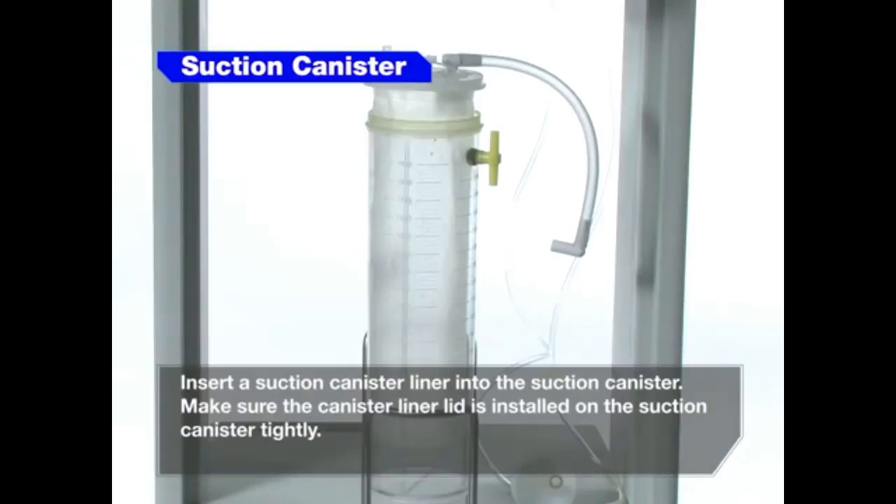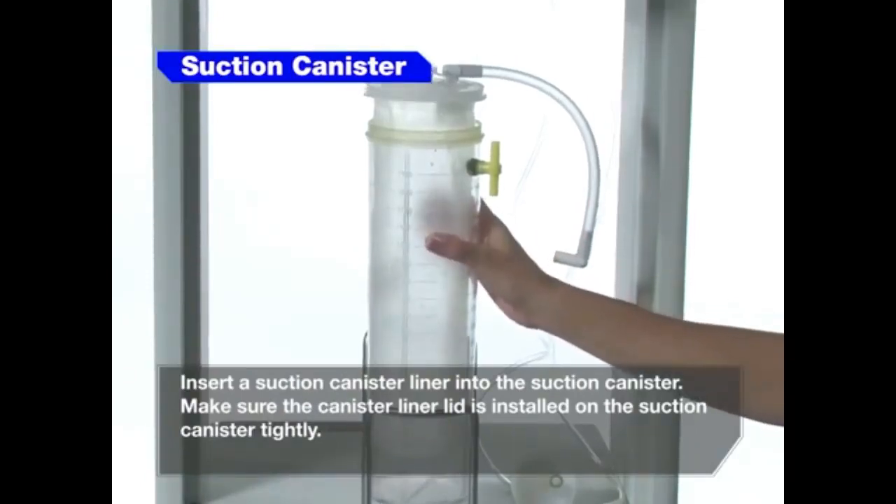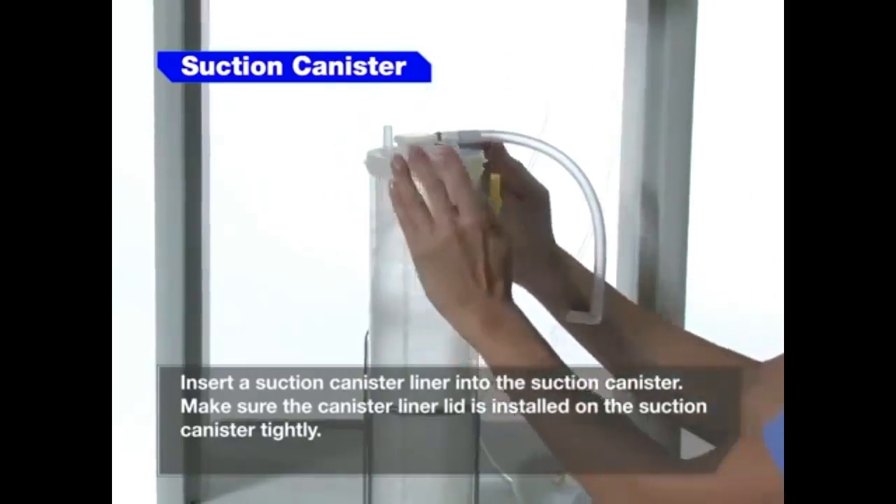Insert a suction canister liner into the suction canister. Make sure the canister liner lid is installed on the suction canister tightly.